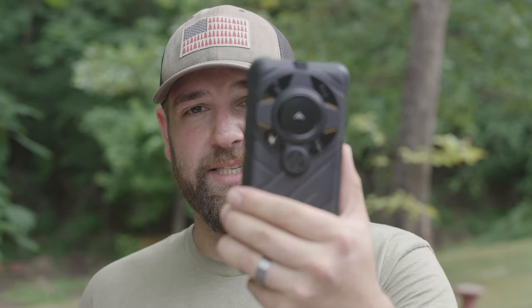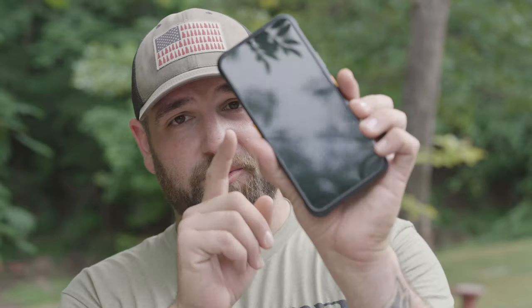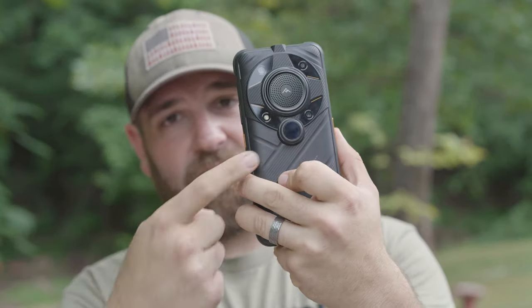This is a 500-meter thermal imaging sensor. What that means is this thing can detect thermals up to 500 meters away, which is very impressive. Yes, there are other thermal options on the market, like thermal attachments for your phone. However, this one does not need that because it actually has a thermal sensor built in.